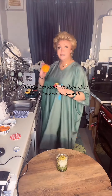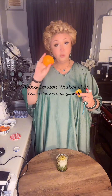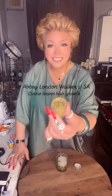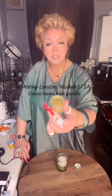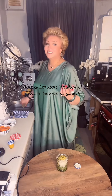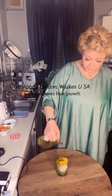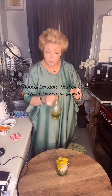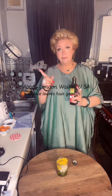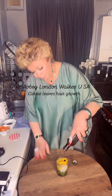Now add orange zest — wash it properly with salt and take the skin out — and the lemon skin as well. Put the lemon skin and the orange zest on top of the curry leaves. Then put some extra virgin olive oil on top and mix it together with black honey if it's available.